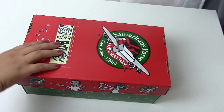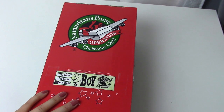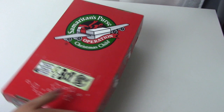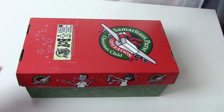Hey everyone, my name is Allison, Princess of the Desert, and welcome back to my channel. Today I have a boy 10-14 Operation Christmas Child shoebox to share with you. I am getting a little tired and it's getting a little dark because the sun has set, but we are going to have a good time and we are going to unbox this box anyway. So let's get on in and see what's inside this box.